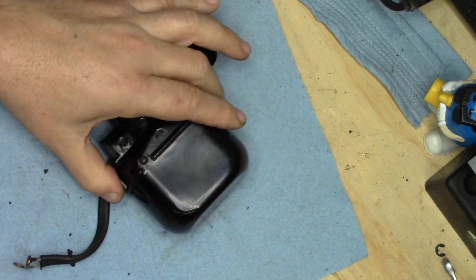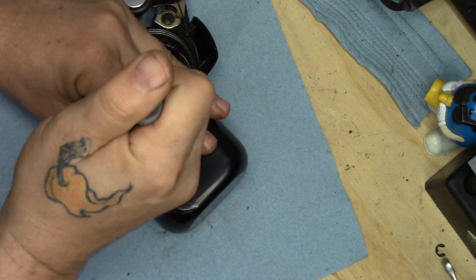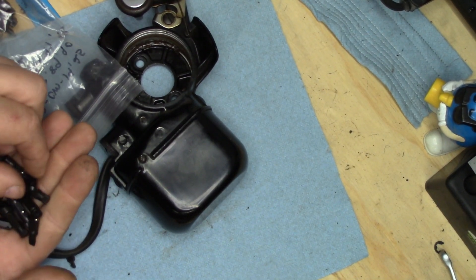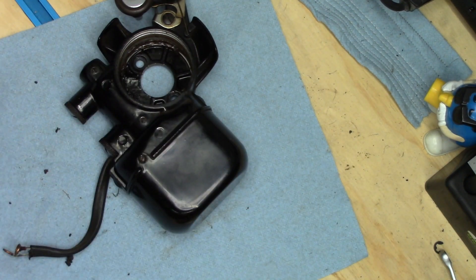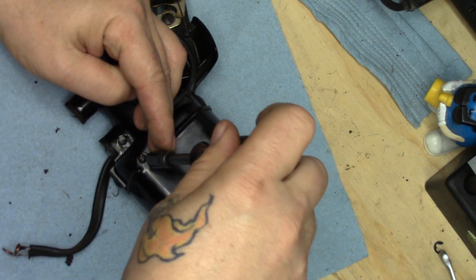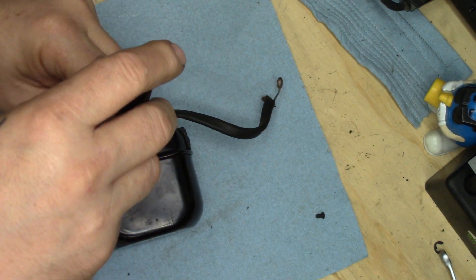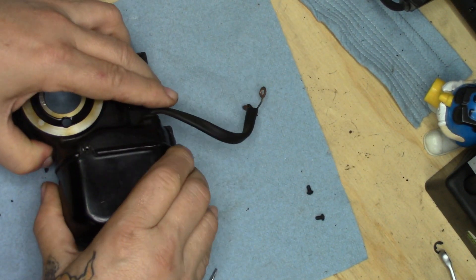We're going to start off by opening the body — there are two screws. I recently got an order in from Chapman; I bought a bunch of bits. The nice thing about these Chapman bits is they will break before they destroy the screw head — they're designed to do that not so you buy more bits, but so you don't screw up the screws.